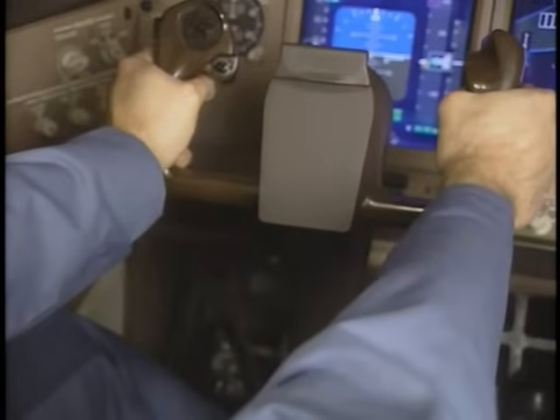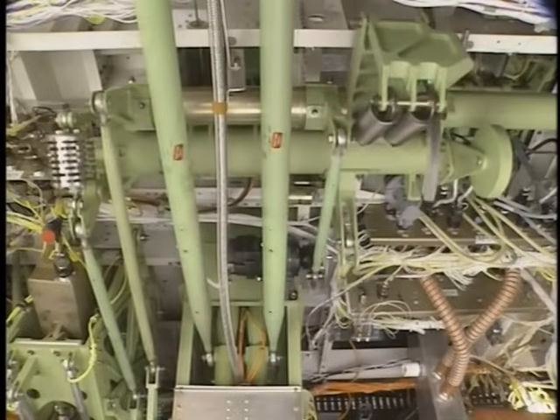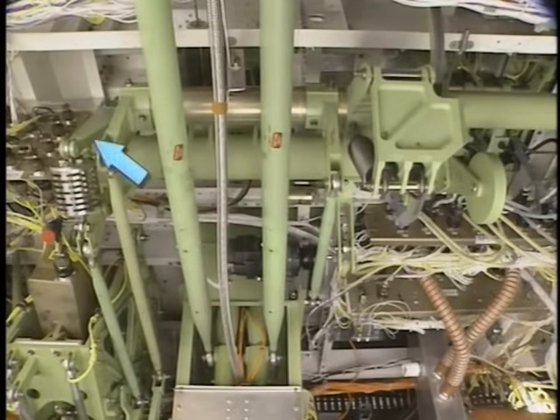Moving a control column forward or aft moves a column torque tube assembly below the flight deck. Each torque tube has a compliance spring, a column force transducer, a lost motion device, a crank for a column damper, a stick shaker actuator, a column balance weight, and a travel stop.